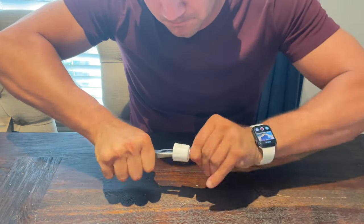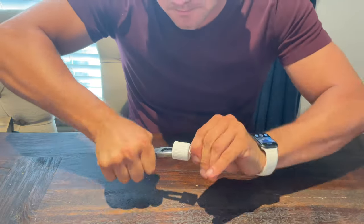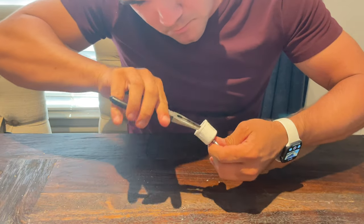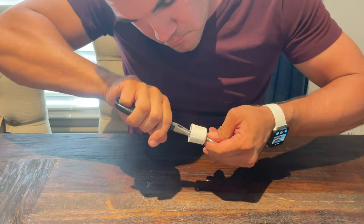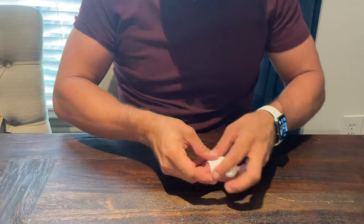As your bird moves around and swings on this toy, definitely check it periodically. Once you think you've got it tight enough, check again to make sure it really is tight. Hold on to the PVC fitting, pull on that eye bolt, and make sure nothing is moving.